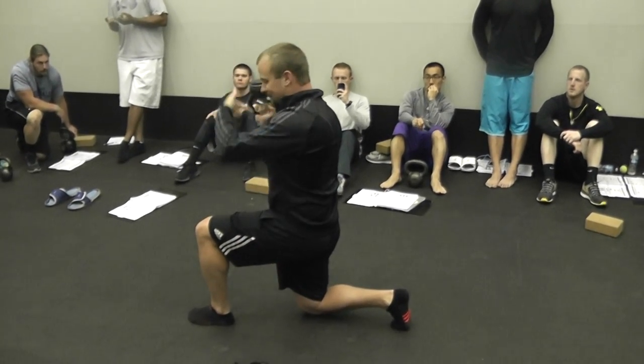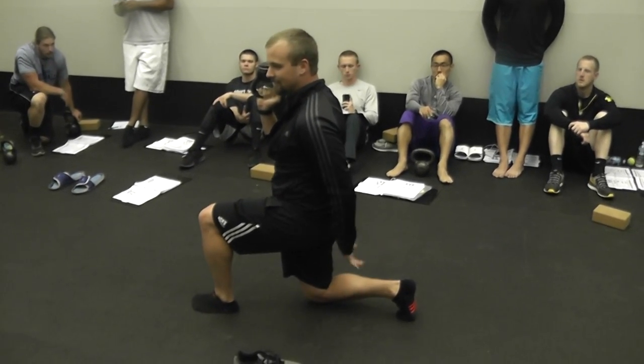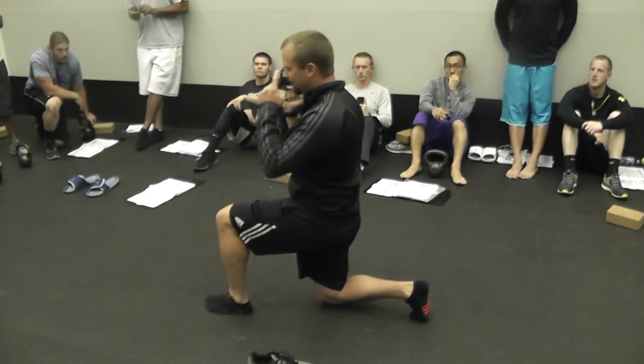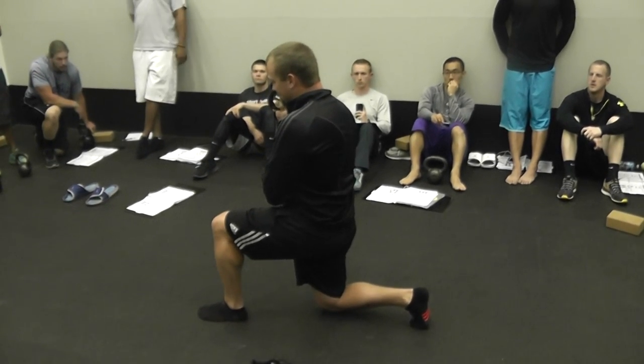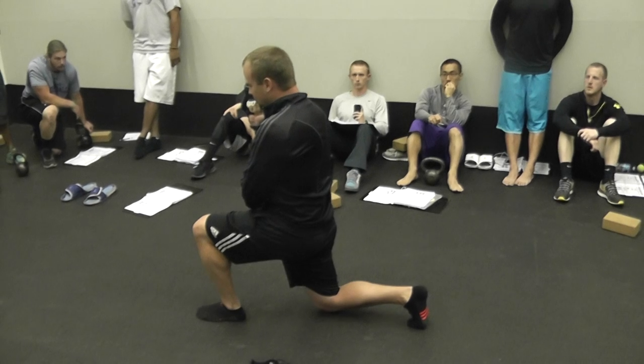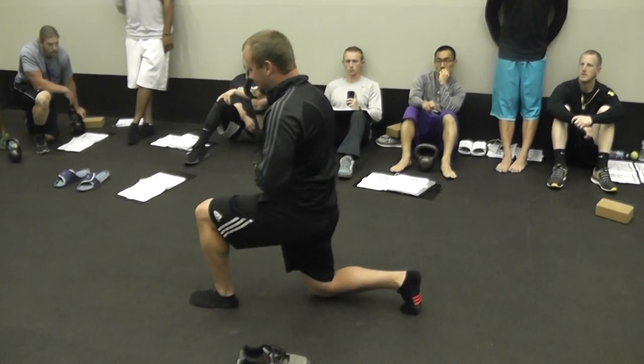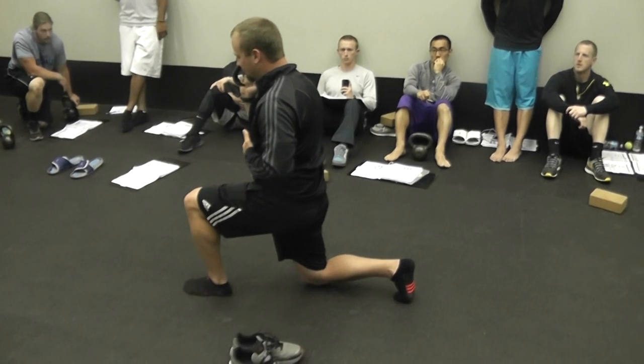Now what we're doing here — we've already got activation or slight activation from the hips up. Now I just need to give a little bit of a squeeze from that hip, by thinking about pressing my hip forward into a hip flexor stretch. The external cue would be: press your hips forward, or press forward.